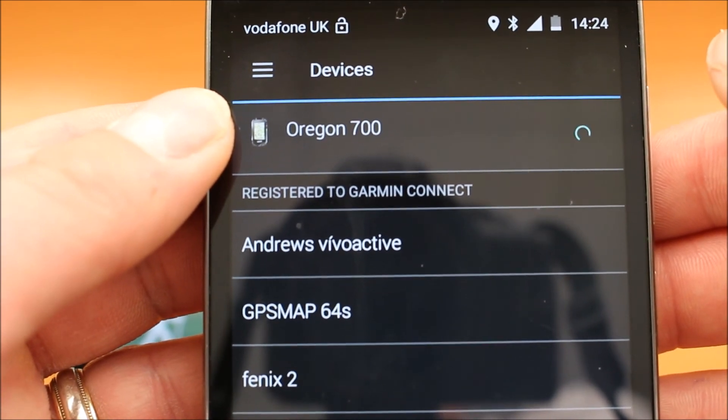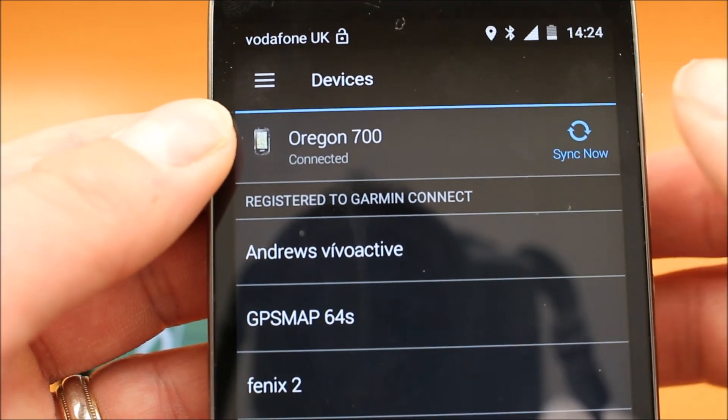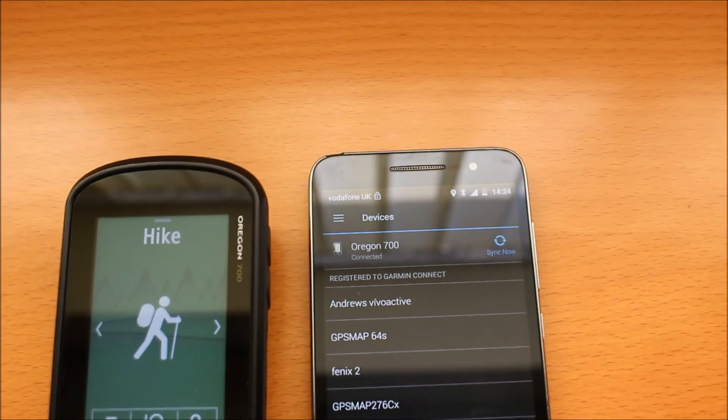As long as you have the Connect app open, if anyone sends a text message to your phone it will appear on the screen of the GPS device. I hope you found this video useful on how you pair an Android phone with an Oregon 700 GPS device using the Garmin Connect app that you download from the Play Store. Thanks for watching.